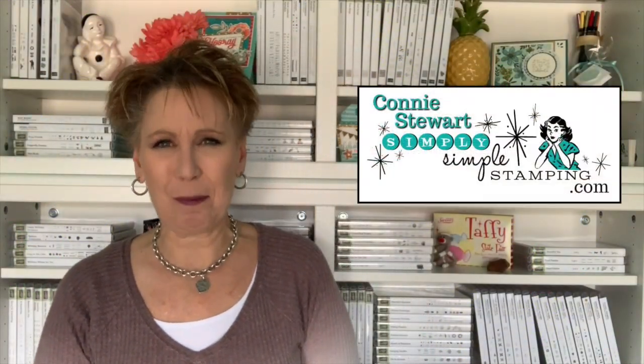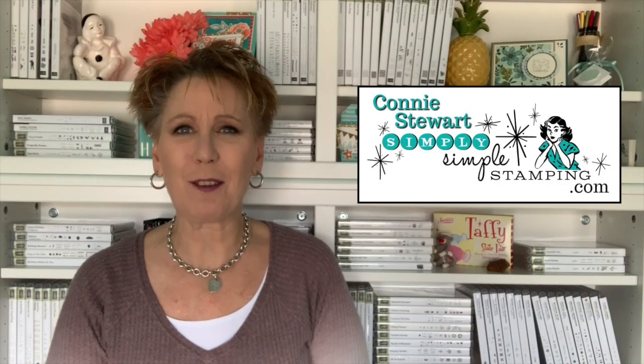Hey everybody, it's Connie with simplysimplestamping.com. Thank you guys so much for tuning in to today's video. We've got a new one sheet wonder for you today. I know how much you guys love one sheet wonders — it's really nice to be able to create several cards with just one sheet of designer series paper or cardstock. Today it is designer series paper; we'll be using the in colors designer series paper in pineapple punch. It's very bright and very fun.